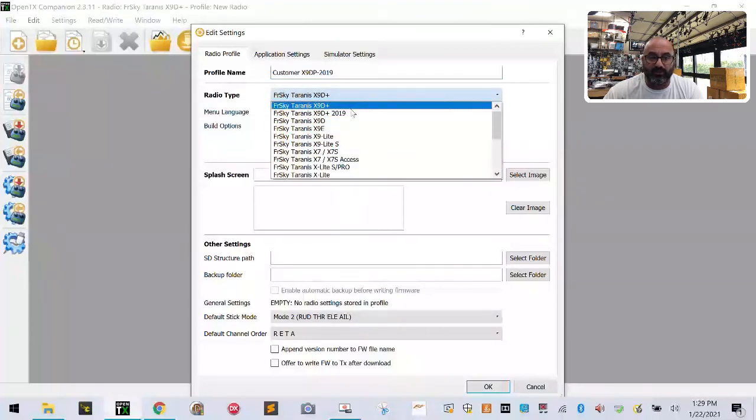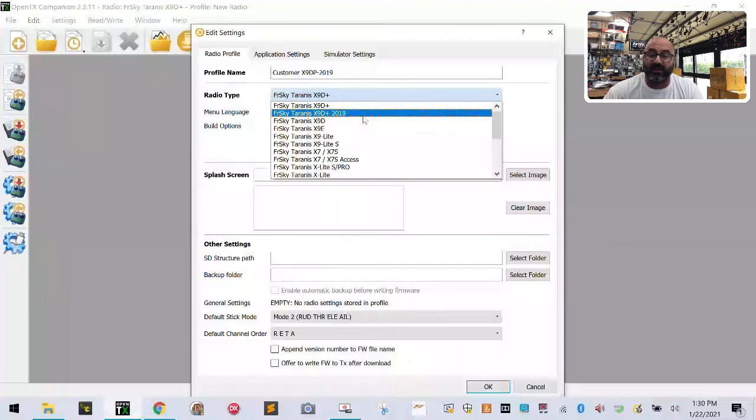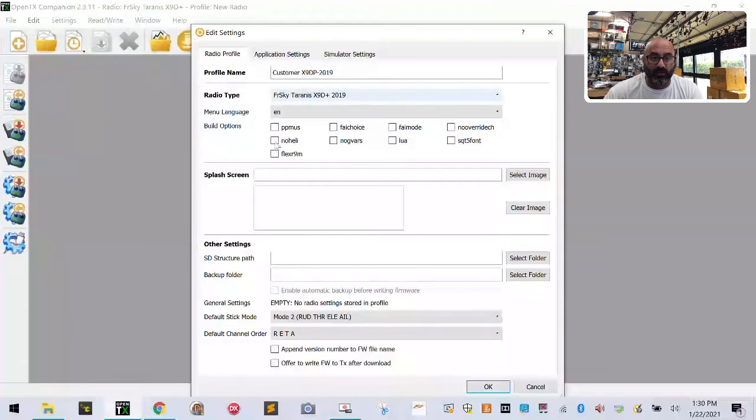You'll see X9D Plus, X9D Plus 2019, and a bunch of other radio options. Make sure you select the right one. In this case we're going to select X9D Plus 2019, select No Heli, select Lua Scripts, and we're going to do the Flex R9M. I'll have a whole video explaining all these settings later.